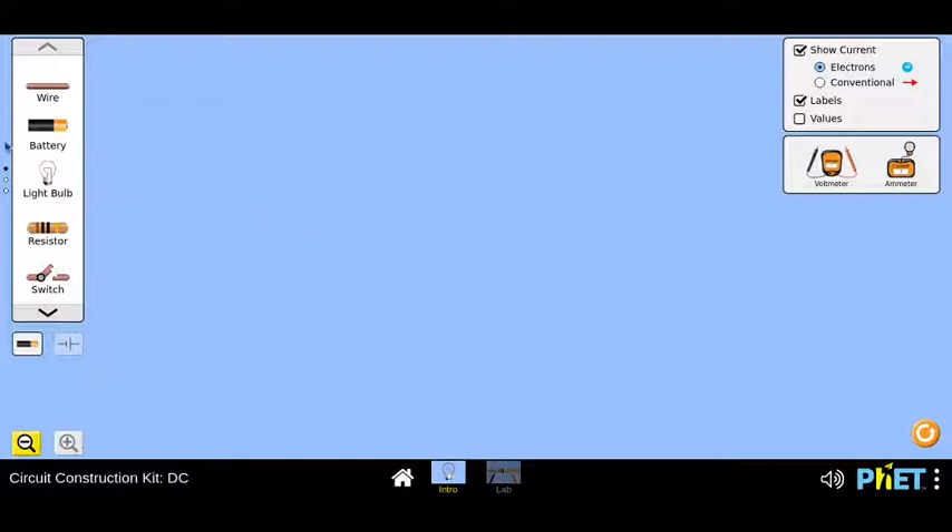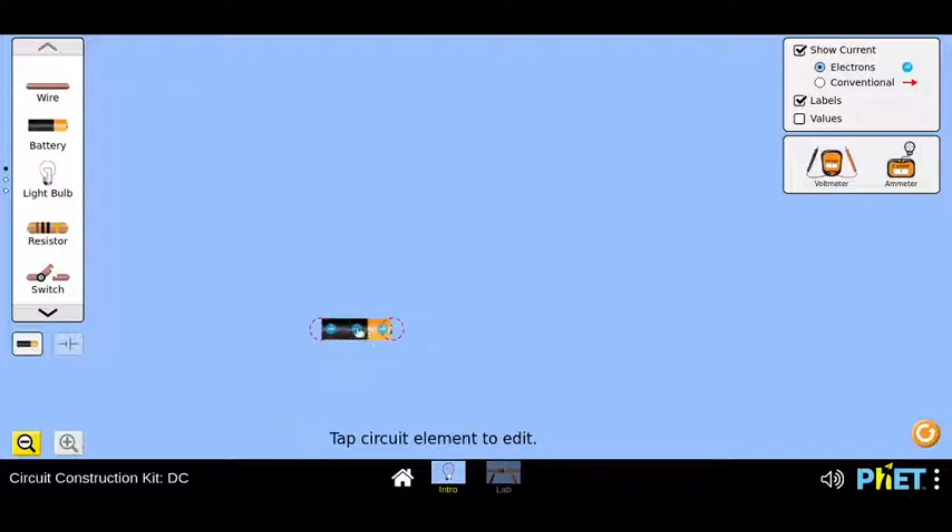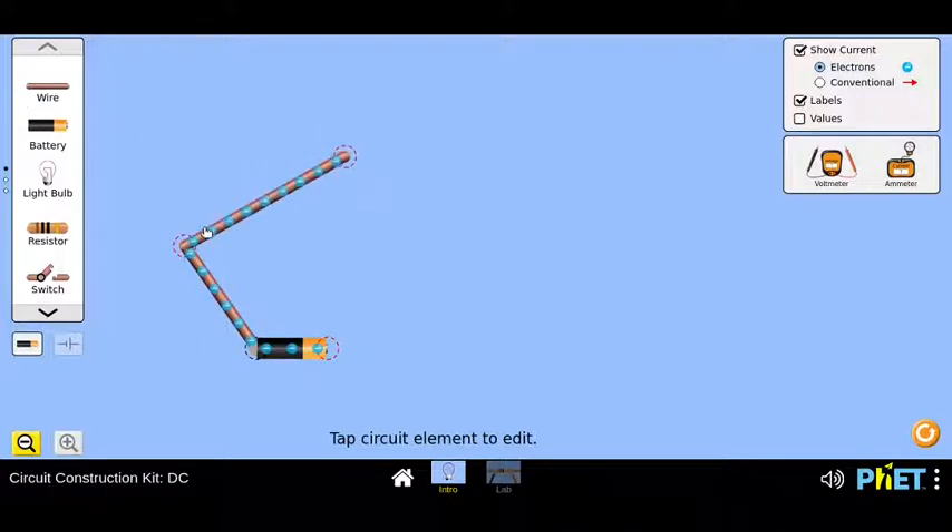First you need a power source. For the power source, we have some components in the left panel which I can scroll down so you all can have a look. There is a battery — yes, we have a power source. We also have a wire element. This is very interesting — you can increase the length and change the length of this wire by just dragging the ends of it. For bending it, you might need two different sets of wires if you want to have it at a certain angle.